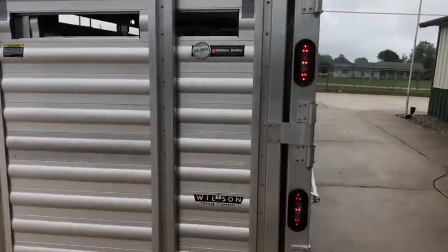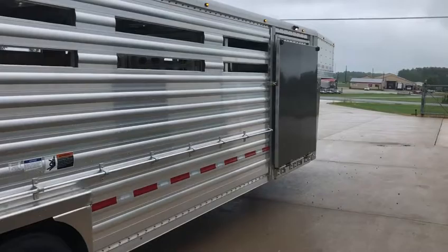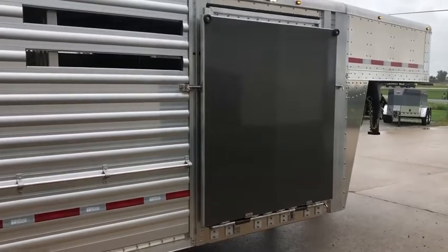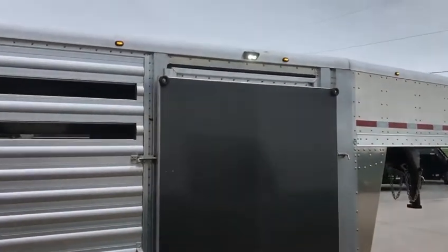And then as we come around to the passenger side, once again we got tie rail on the outside. We went with a 50 inch ramp with a standard door behind it. I like to upgrade my ramps with the rubber mat on them. And then this customer wanted the gunmetal gray covering to kind of dress it up a little bit, and also the load light.